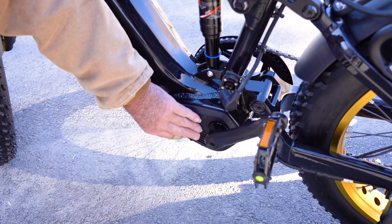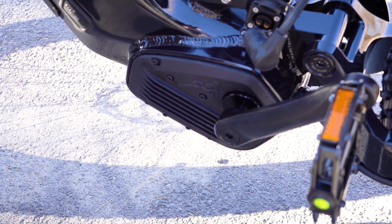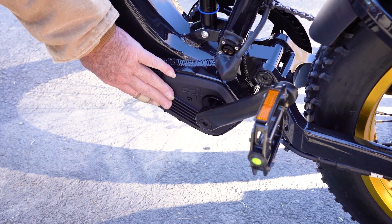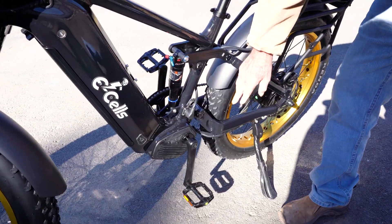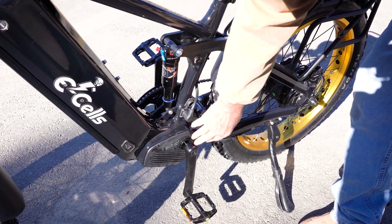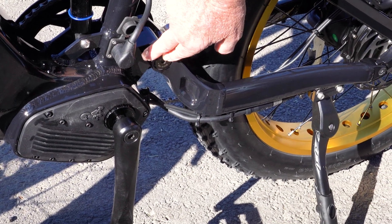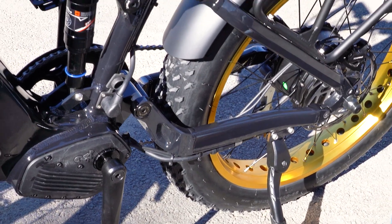Here we have E-Cells cool plate technology. We've got two plates on both sides that wrap around the controller, bringing heat out onto an outer dissipation plate, so we're not having any problems with thermal shutdown. A really big change is that the pivot point is raised above the crank on the bottom bracket. By lifting that up, we've created a much smoother ride with the suspension.